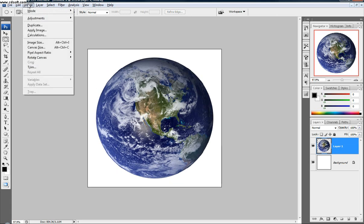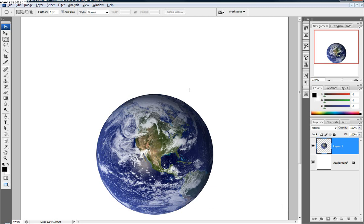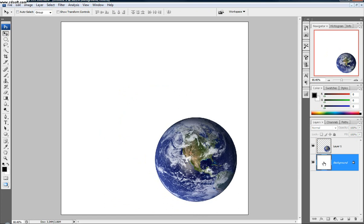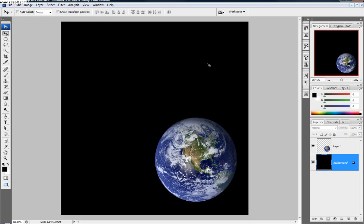Next I'm going to go Image, Canvas Size. This is pretty much how much workspace you have to work with — not the image size, which would adjust the scale. So this won't adjust the scale, but it'll adjust the workspace. I'm going to do 200% — pretty standard, pretty big. So you see it just made everything else bigger. I'm going to take my earth layer, grab my move tool, and move it towards the bottom left corner. Then I'm going to click on my background, go Edit, Fill, and use black.